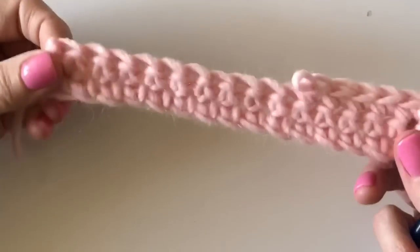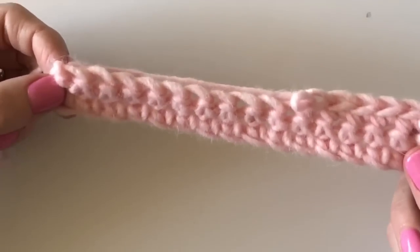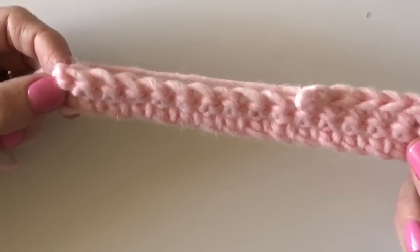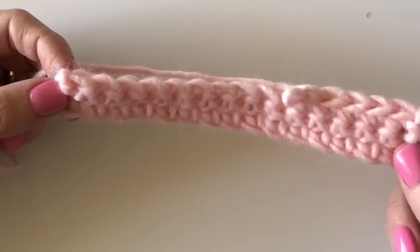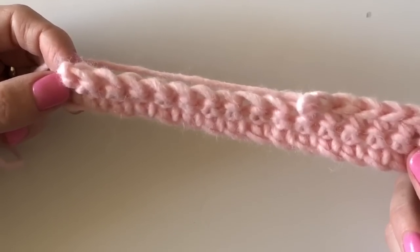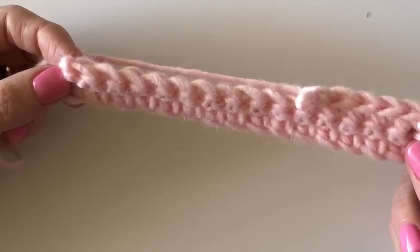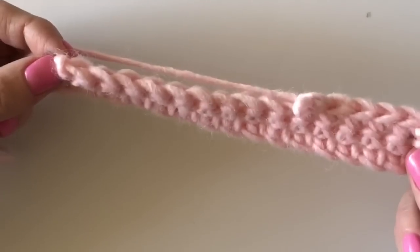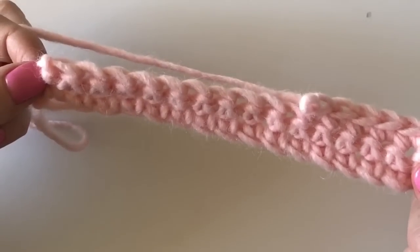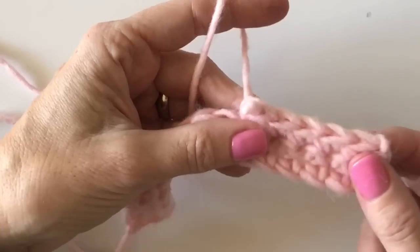Let's get you started on a little practice swatch before you tackle that big diamond blanket. Please do a practice swatch — that's my number one crochet rule. I can't tell you how many emails I get from people who started with a hundred-some-odd chains and had to take the whole thing out. So I chained 16, which gives me 15 single crochets across. I'm just showing you how to make one diamond.